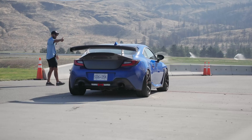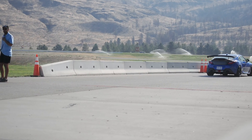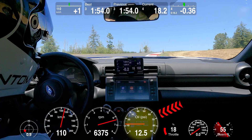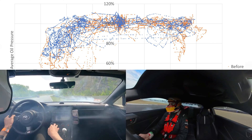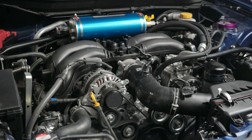The 2nd generation Subaru BRZ and Toyota GR86 are fantastic cars, but when driven hard on track, oil pressures can get dangerously low during hard right-hand turns. We and many other owners have logged these oil pressure drops, and some have even seen their engines blow up. We decided to test the effectiveness of installing an AccuSump with some back-to-back track tests.